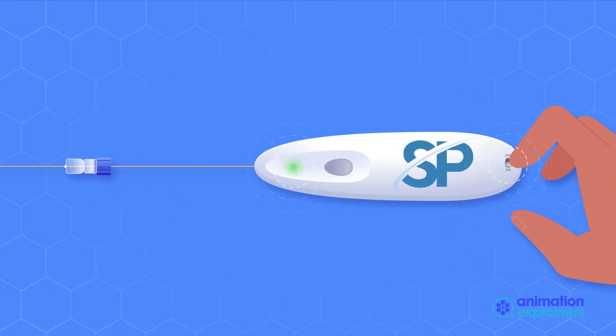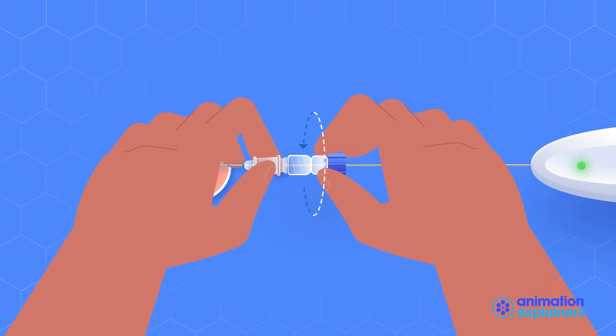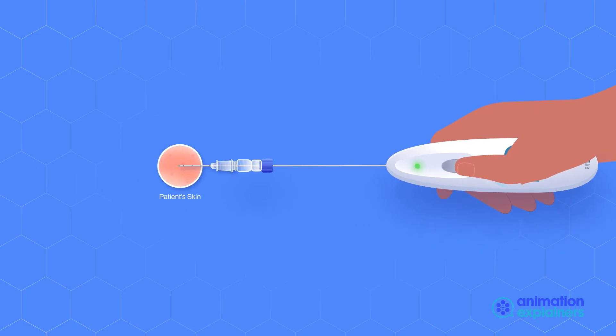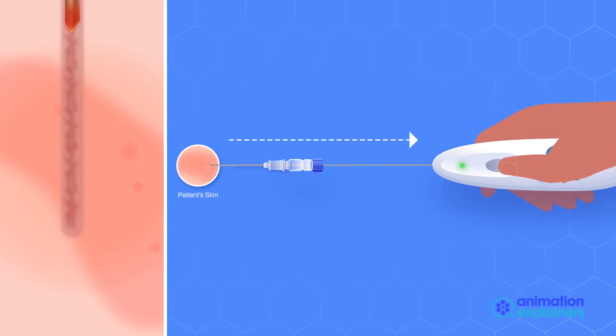After the tissue is extracted, insert the Single Pass device inside the guide needle. It will automatically click in place and stop at the connector in the same alignment as in the first step. Push the power button and hold it down while withdrawing the guide needle at a slow, steady pace. The guide needle and device are removed together, with the Single Pass device's heated probe cauterizing the biopsy channel.